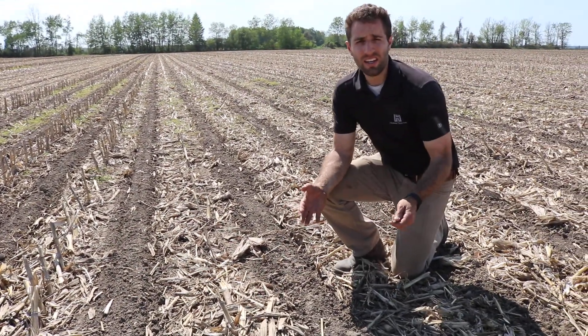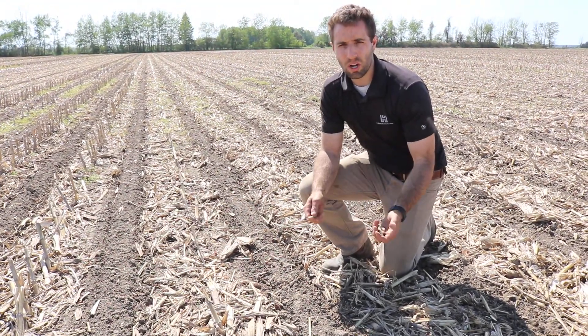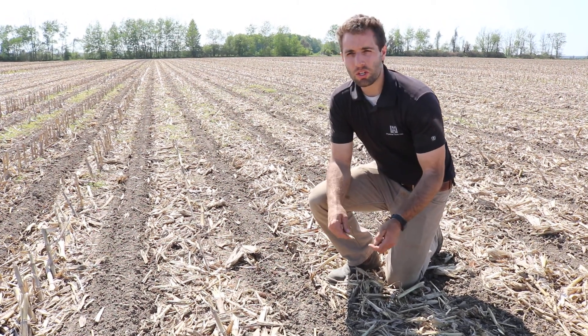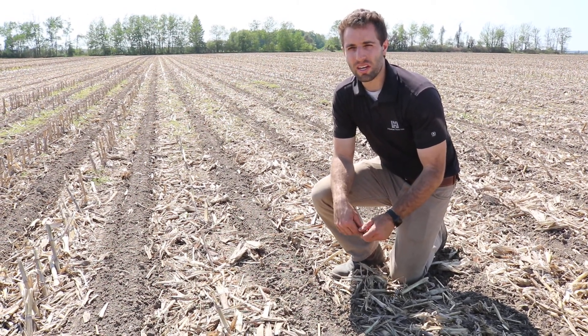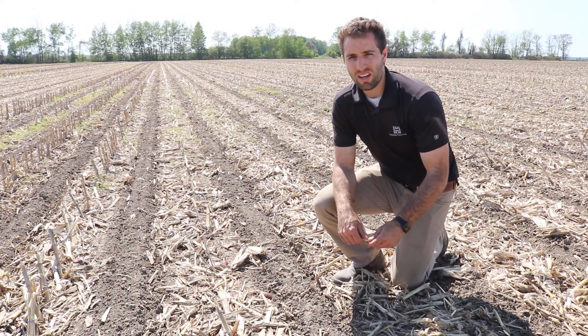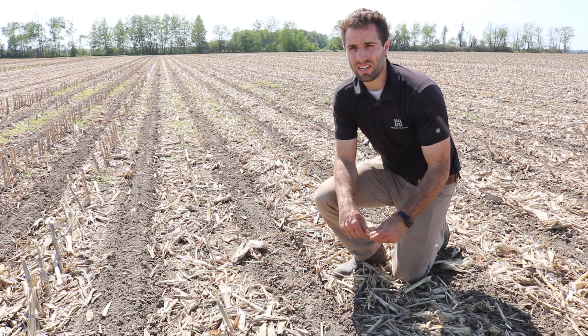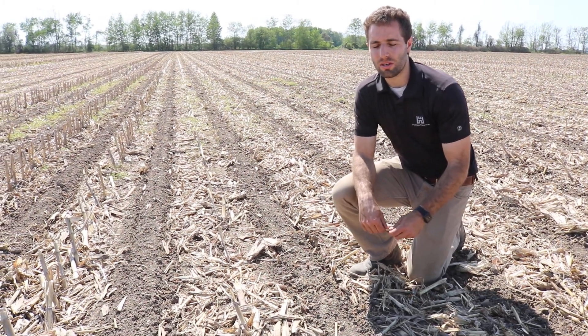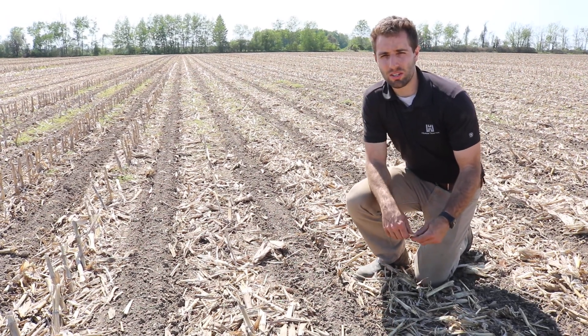So a lot going on in this demonstration plot in a small little 20-acre field. That's part of what we're trying to showcase — some of the things we can do here with John Deere technology using GPS and tracking through documentation using the Operations Center. Lots of updates to come, so stay tuned.